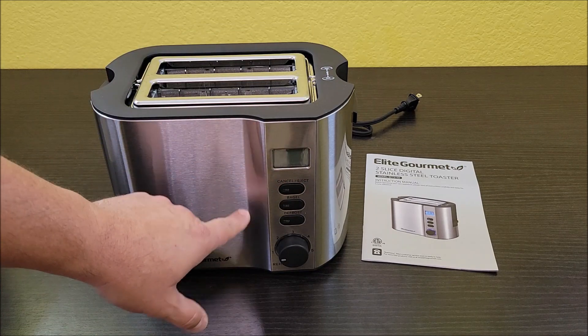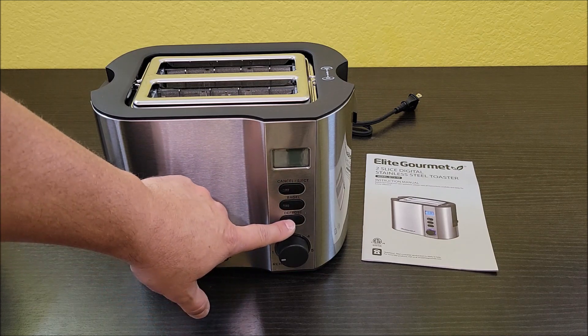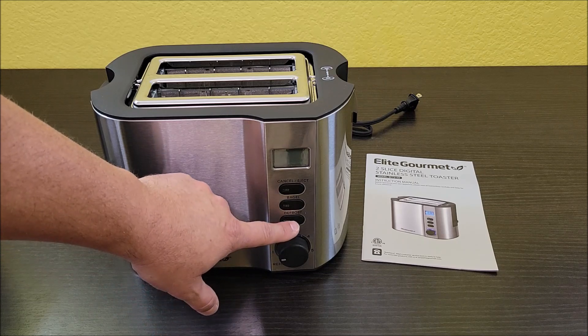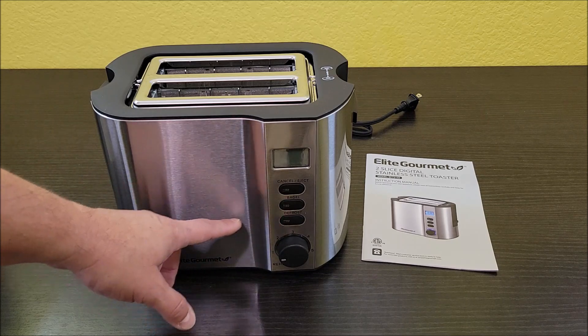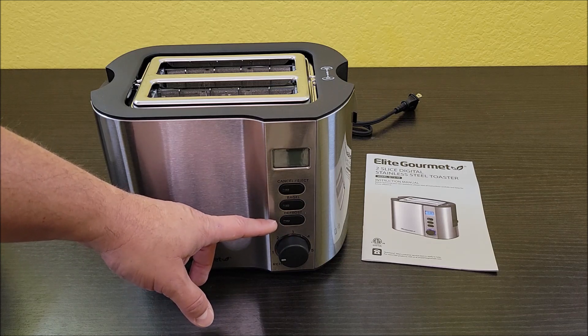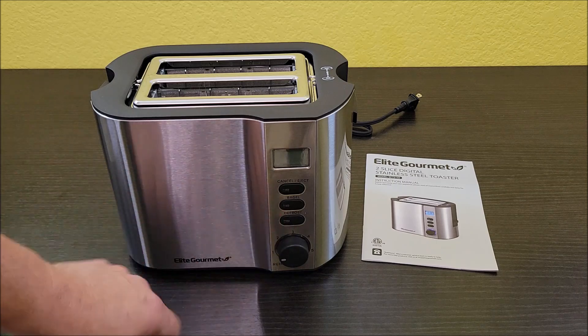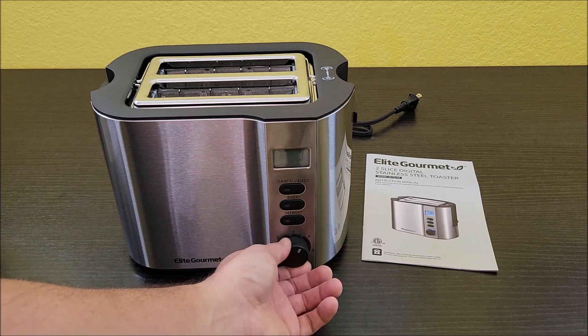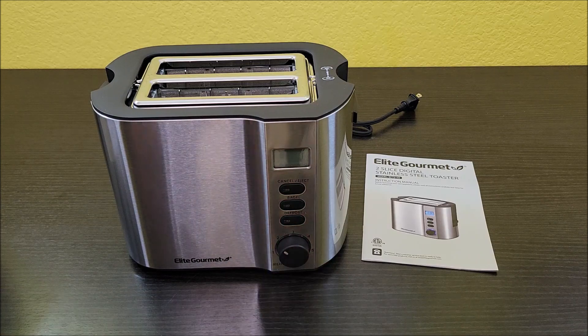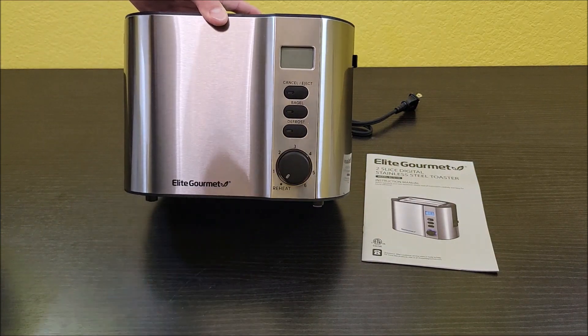You got your digital interface here. You've got your cancel eject, bagel button, defrost. That's kind of cool because we do freeze bread a lot. If we're not going to use it, we buy a lot of bread, especially out in the country, and we put it in the freezer. So sometimes you want some bread and you want to defrost it. And it's got a cool little range setting there on your temperature. You even have a reheat setting down there.